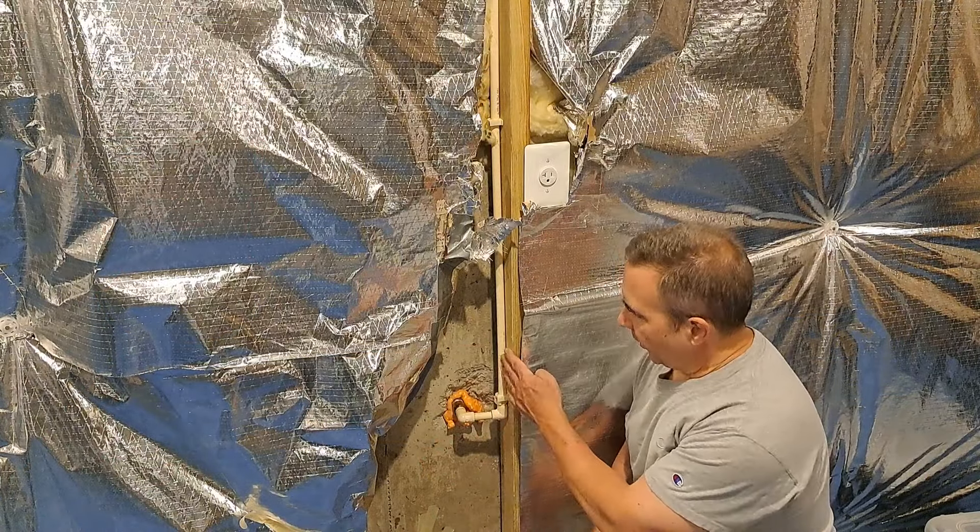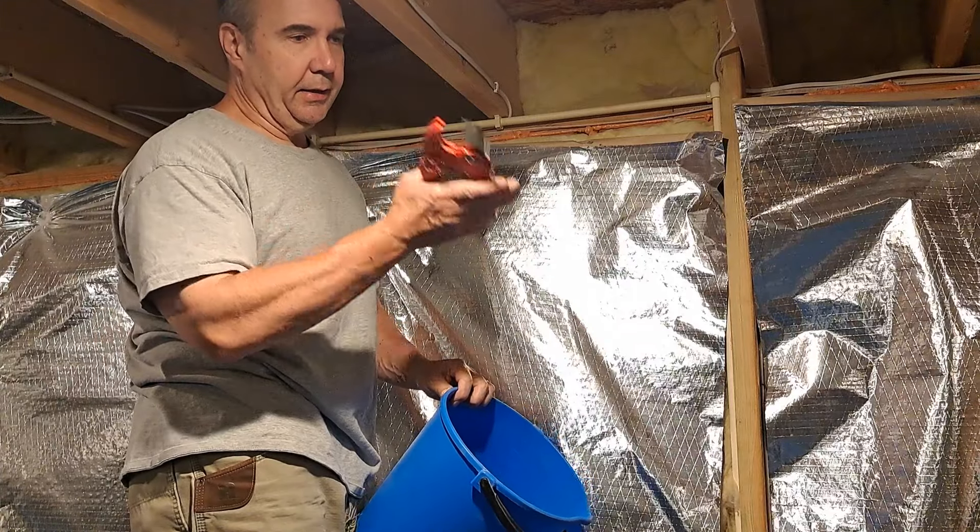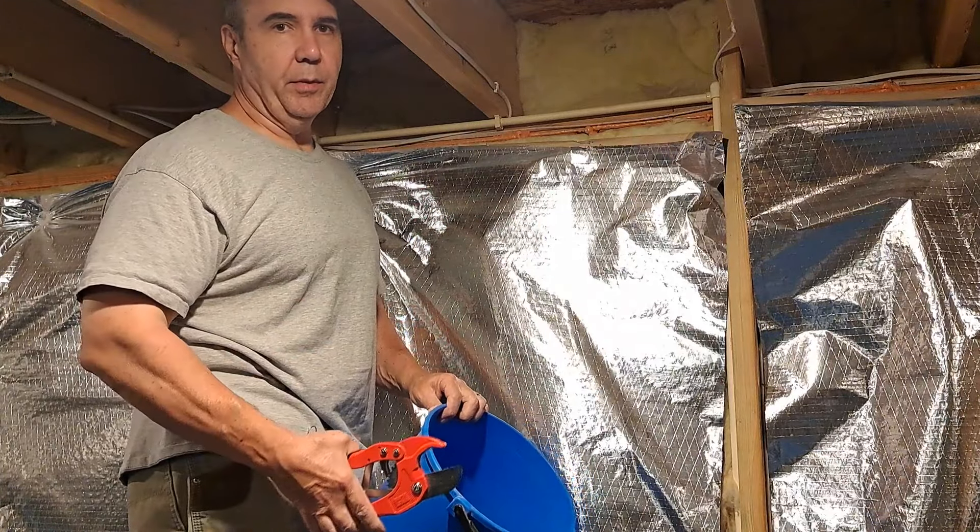I've cut back the insulation to expose the pipe, so you definitely want to make sure you've got your water cut off at this point. I'm just using some cheap pipe cutters that I've used for years. These work pretty well on smaller diameter pipes. If you get to a larger diameter pipe, these are not what you want to use — you'll get a cut that is not perpendicular to the pipe.